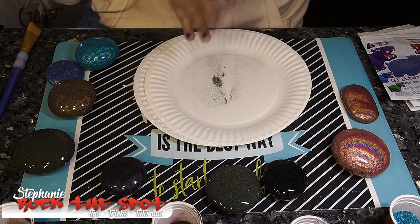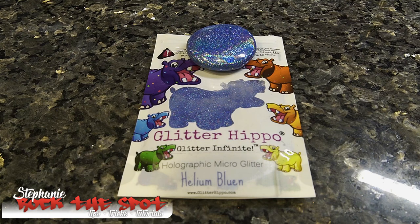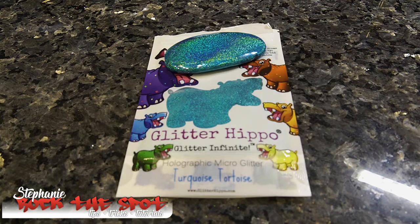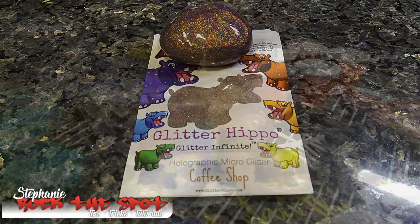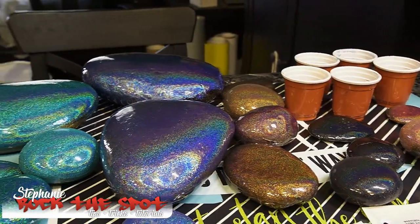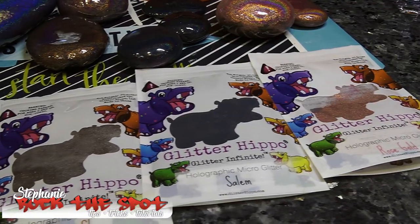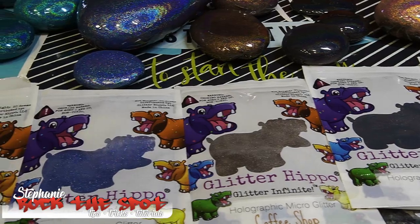The different colors are: Helium Balloon, Salem, Turquoise Tortoise, Rose Gold, and Coffee Shop. My thoughts on the product are that it works very well — the coverage is excellent as you can see from all the different colors that I've done today.